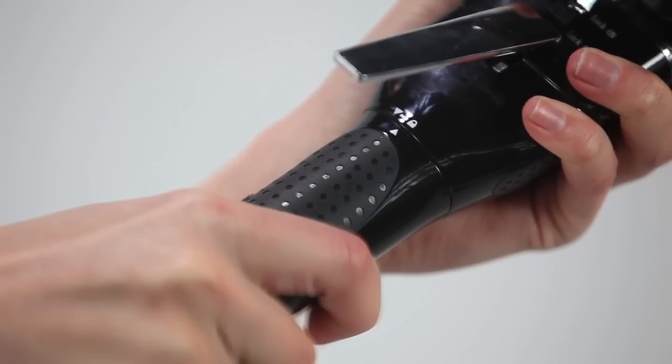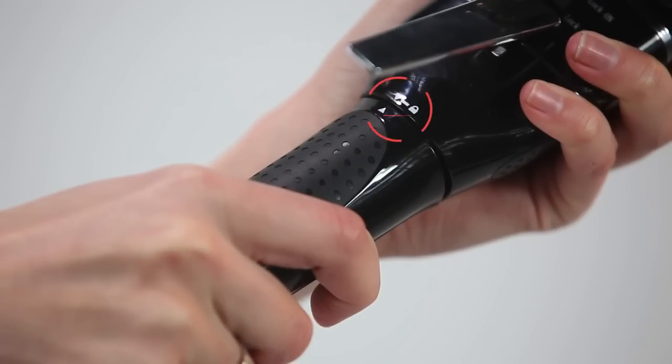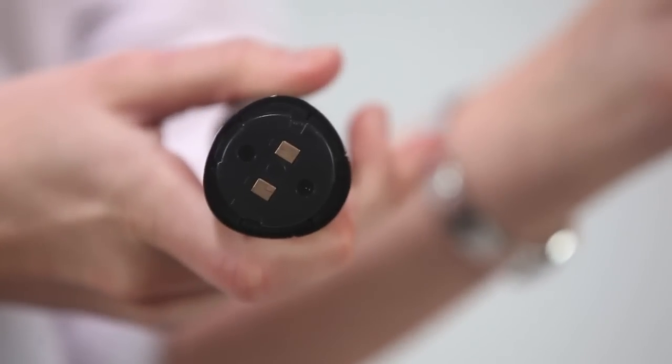Rechargeable battery handle detachment and installation. Rotate and twist gently the battery handle to the left until you feel a snap. That is the feel of the battery handle unlocking. Pull the battery handle away from the main unit.